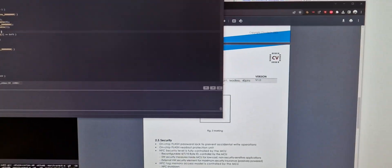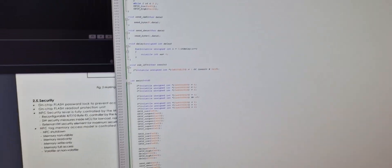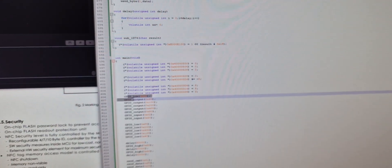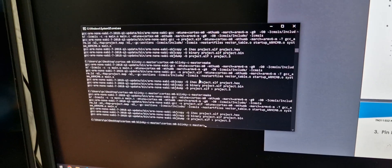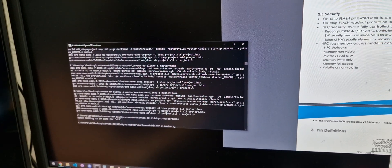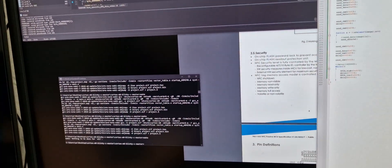I then created a Cortex M0 GCC linker script — very simple — and put more and more of the reversed info into nicely formatted C code. Compiling it via GCC, we get a successful binary file, and by using this special command which we can write via J-Link, we can also flash to the chip, not only read it.